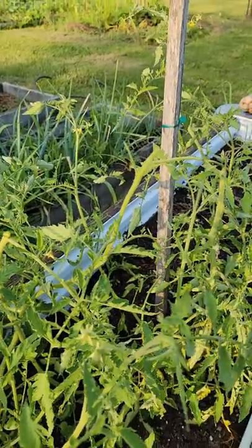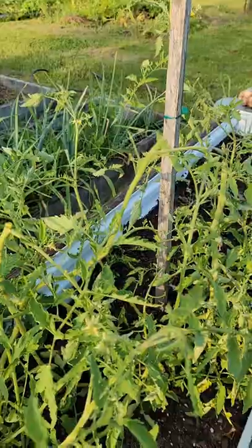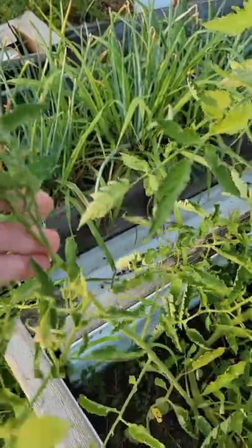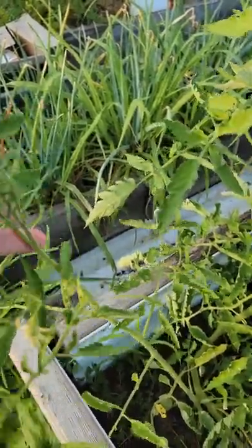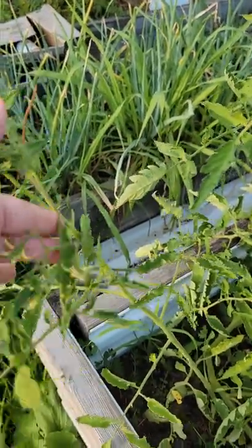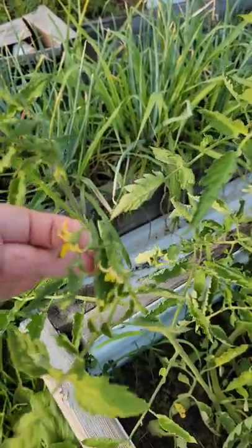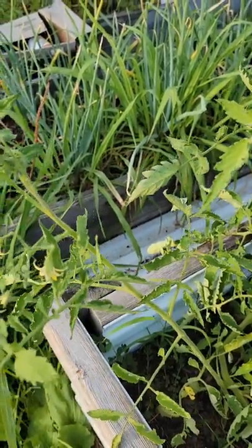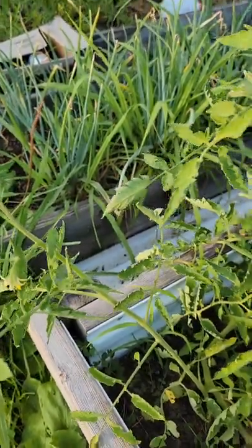Whenever you have your pollinators, you can also mimic them by going over your flowers. You can gently shake your plant, which mimics the buzzing of bees, or frill your fingers over the flowers, and that helps move the pollen down and into your fruit. Those are some tips.